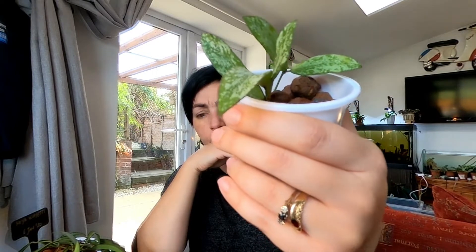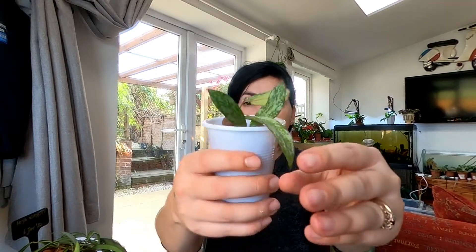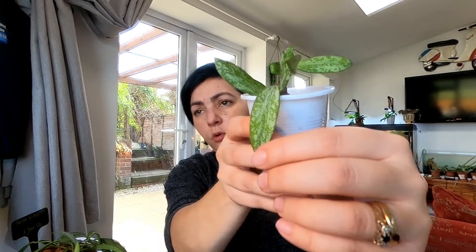This one is Hoya sigillatis, I think it's called like that — sigillatis. This one is in leca because I wasn't lazy enough to put it in water. I think she has some roots now. If I'm not wrong, when you stress them with sun, they get really pink and reddish in color. We'll see that whenever we have sun — I don't know when that will be.